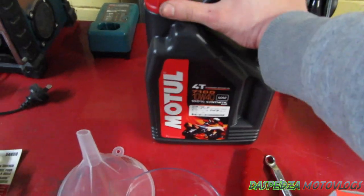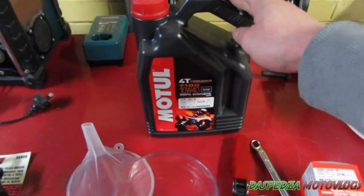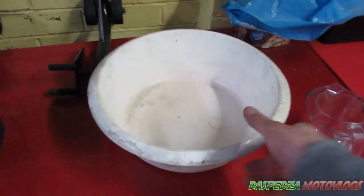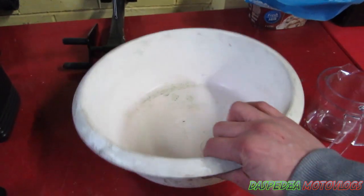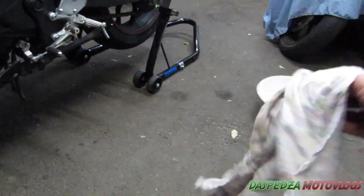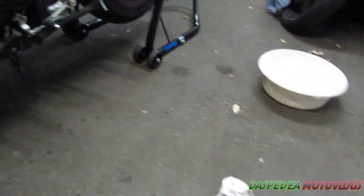This is the Motul 10W40 fully synthetic — it's expensive, liquid gold. This is a four-litre jug. Oh, and I also forgot to mention you're going to need a drain tray. And having a rag or two lying around wouldn't hurt either, just to clean your hands.